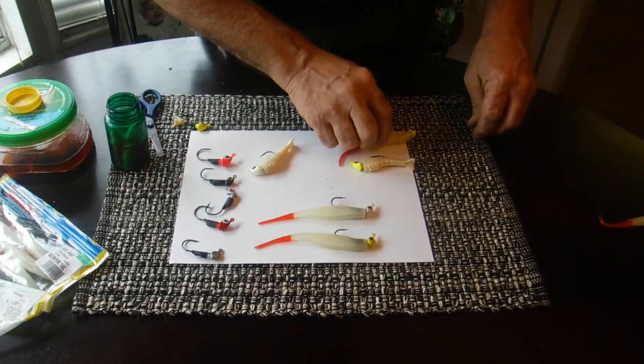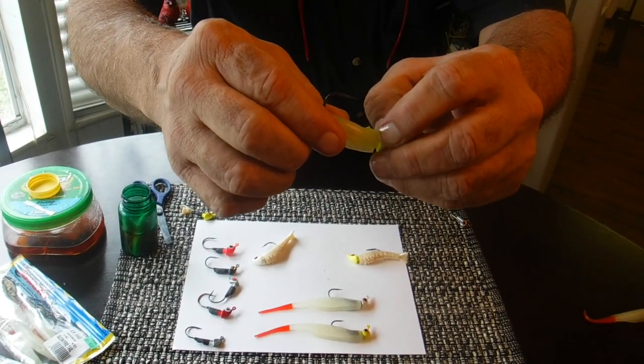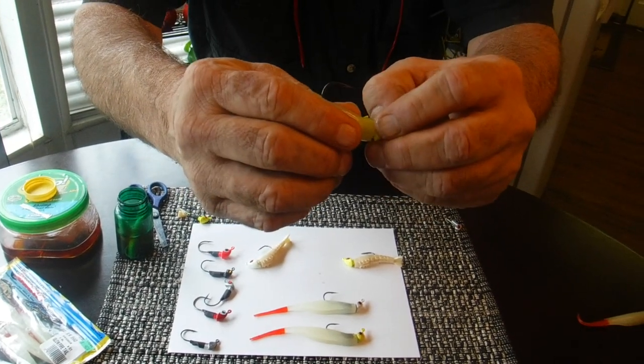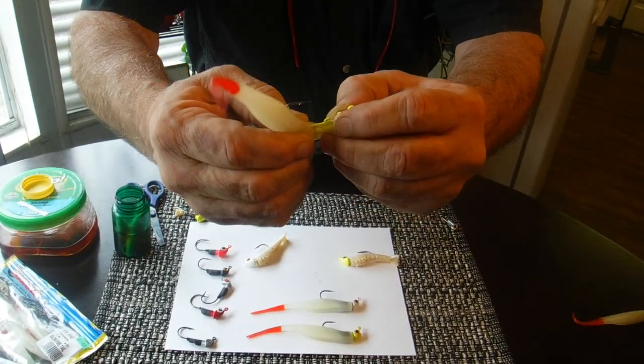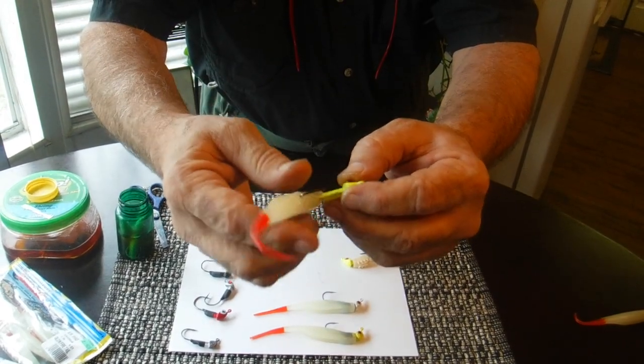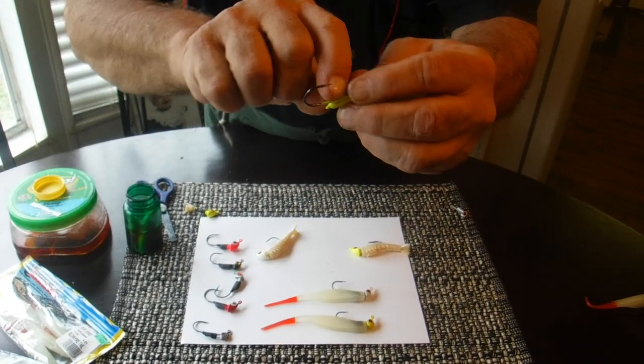The current owners of the Rockport Rattler that I sold the company to have made it a one strike and you're out jig. Because now when you get a first strike, the quick lock is going to cut that and you can't thread that thing back on there because it's split. You've got to put on a new plastic because the quick lock does not move.